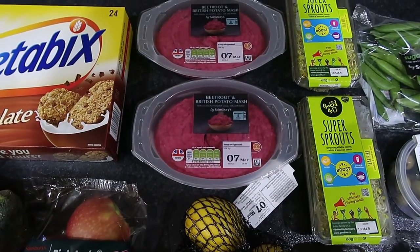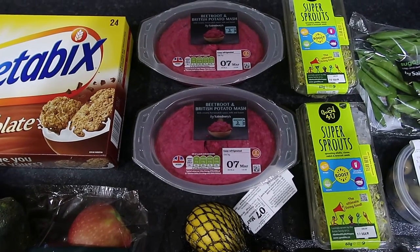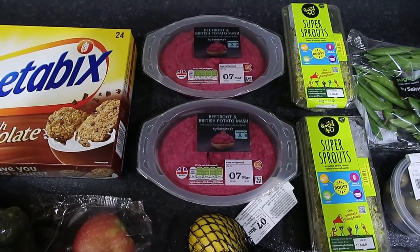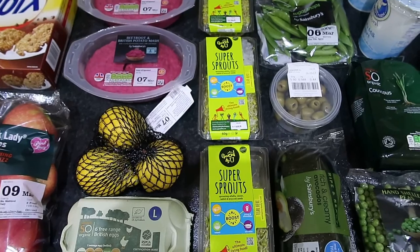Some organic Pink Lady apples, large organic eggs, organic lemons, beetroot and British potato mashed potato which is one and a half sins — mum had to remind me on that one. And some more of these super sprouts.